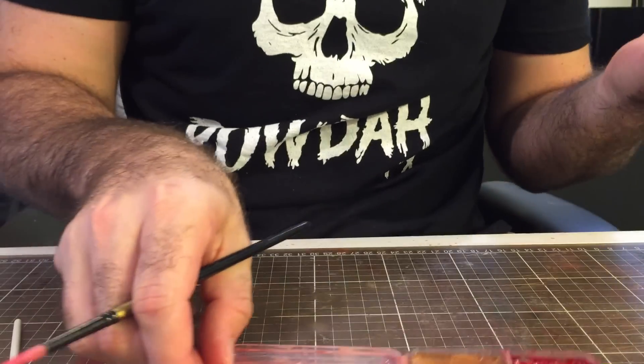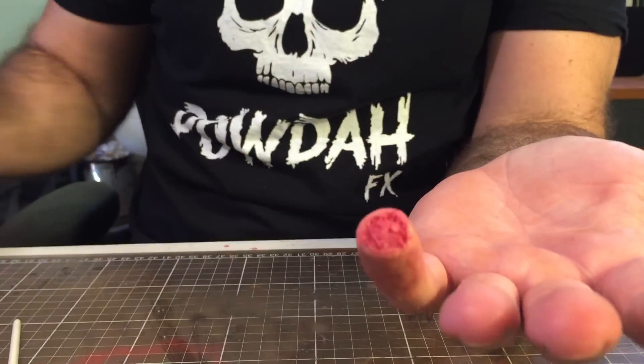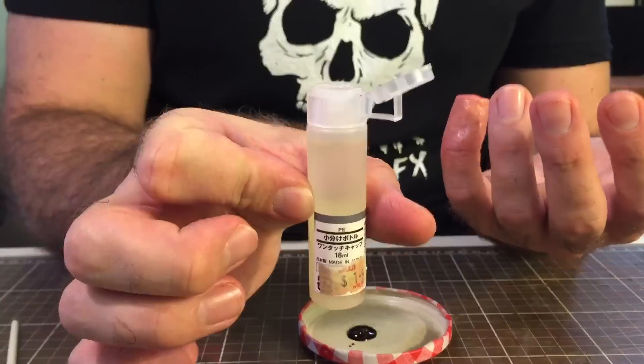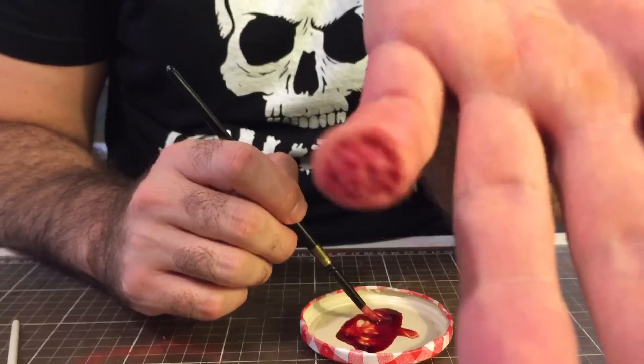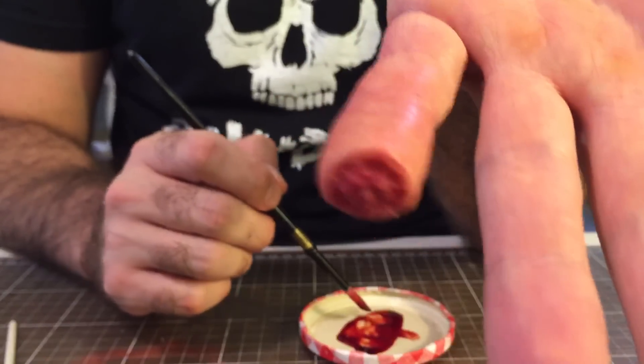The final step is just adding some blood. The idea with this part is not to go too heavy when you're applying it.